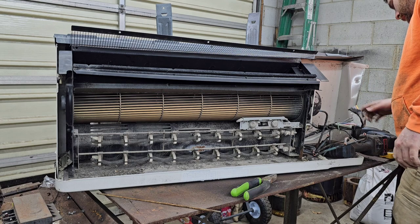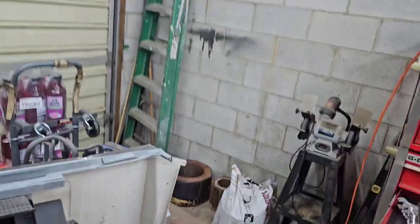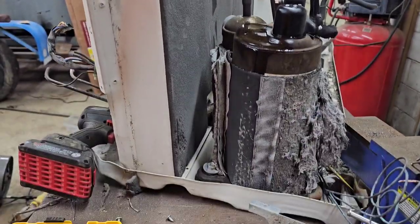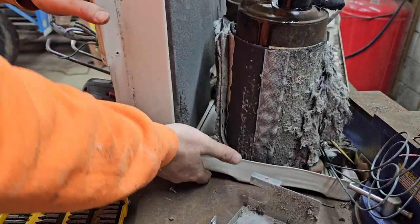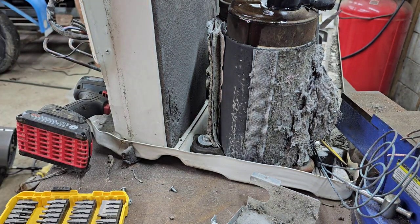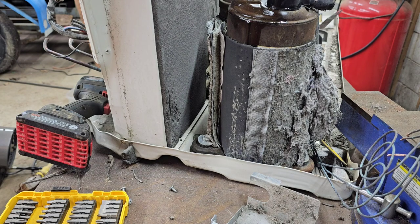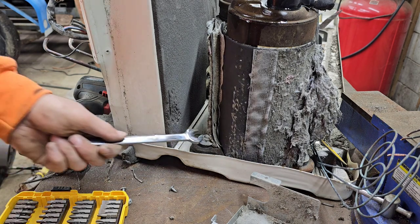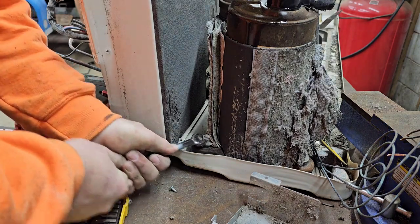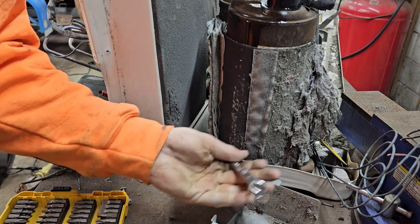The next thing we're gonna do is pull this sealed unit out. It's gonna be fairly straightforward - just four bolts and then slide it right out. Not the right size socket. There we go - she's metric guys, metric. Thirteen millimeter - who would have thought?